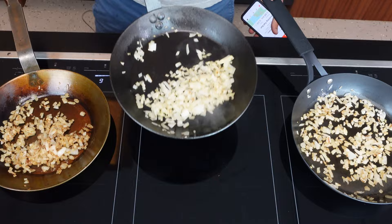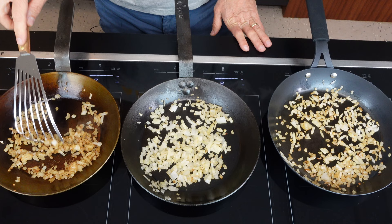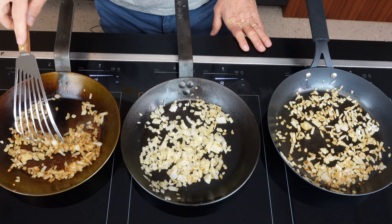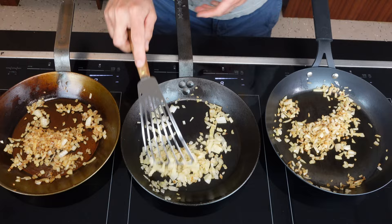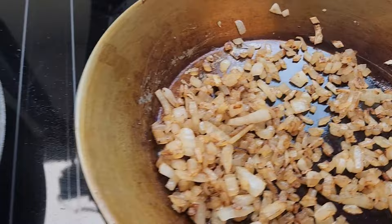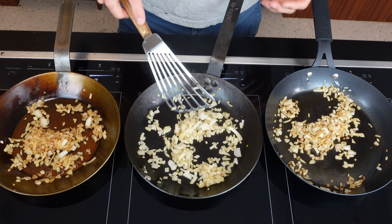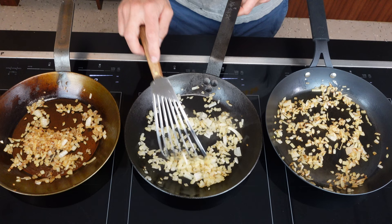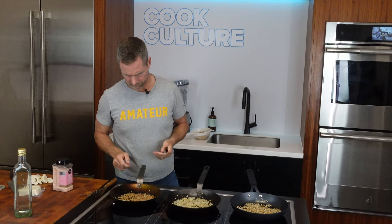We're looking good. The Matfer has really browned more evenly all the way across — the results are what I like to see. There's a little more browning in the OXO pan. And the Lodge one here looks cooked, but no browning. I personally like the way they look in the Matfer, and I'd probably take the OXO second. I'm going to put a little bit of salt on these, just to flavor them up, and then I'm going to taste them.